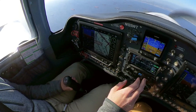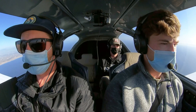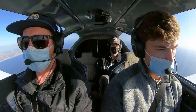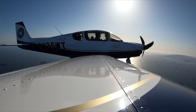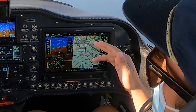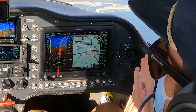Will goes ahead and calls SoCal Approach to pick up radar flight following. 'SoCal 135 with Citango just south of the east end of the break wall with a VFR request.' ATC responds and assigns 3,000 feet with an altimeter setting. That needle is starting to come in, so Will starts a nice mellow turn to the right. He's got the course lined up and we're proceeding inbound to the station.